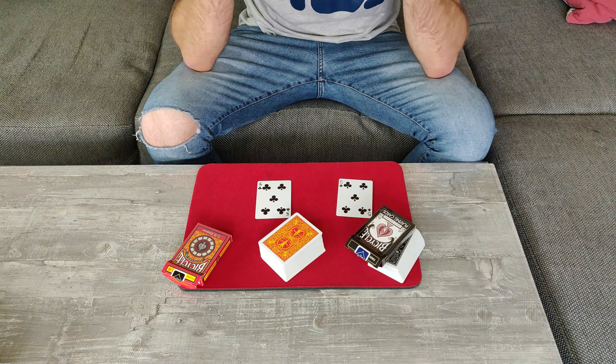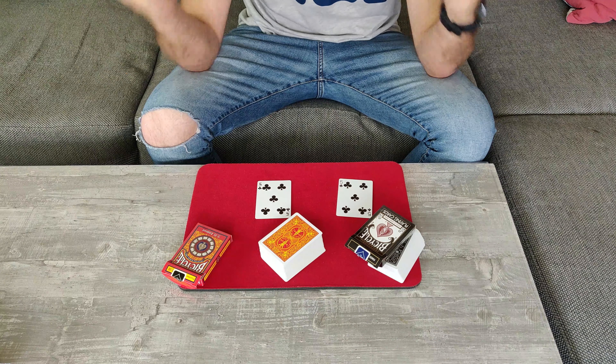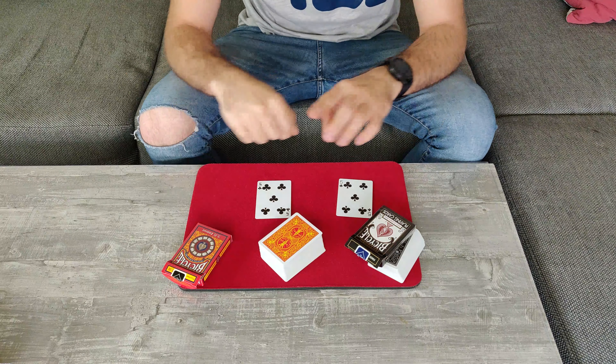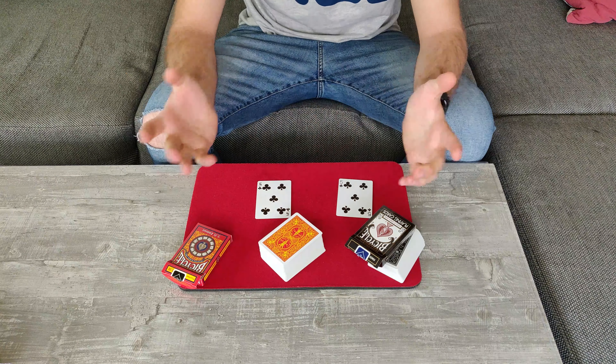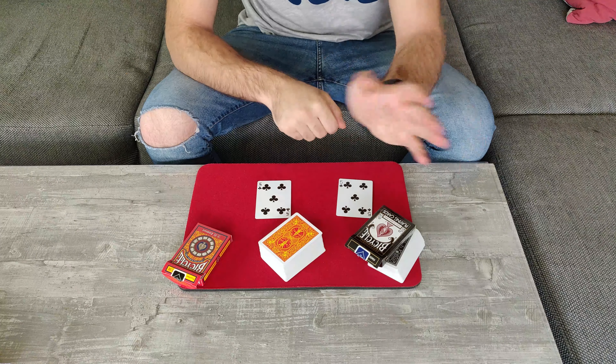And it will be another five of clubs. As you can see, such a simple effect to perform but so impressive and so effective. If you liked this, like this video right now and let me know in the comments below. That's basically it — I hope you liked it and I hope to see you next time.